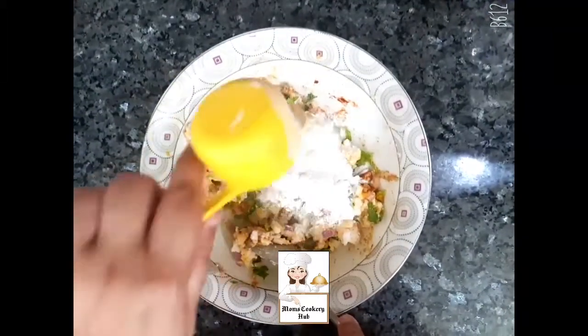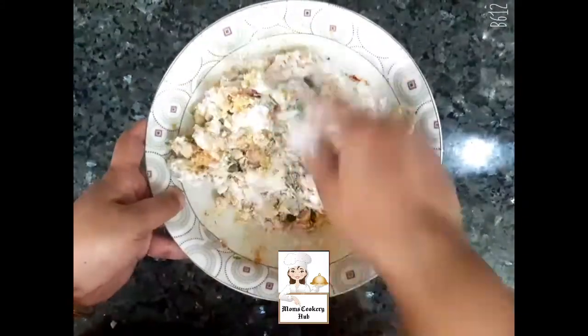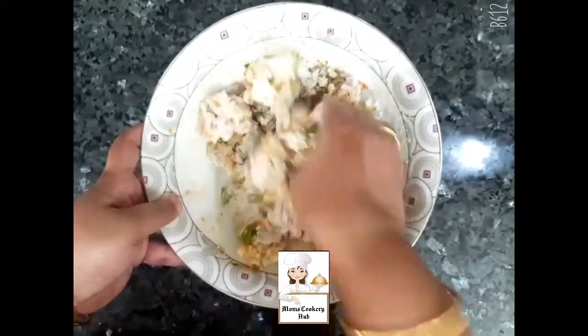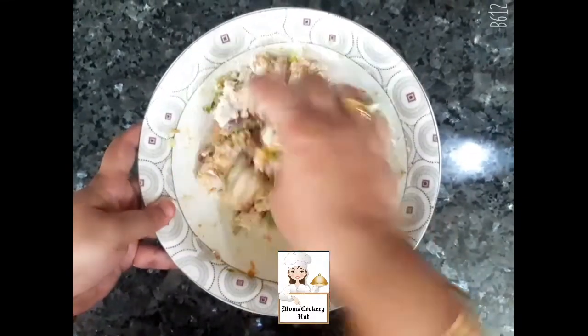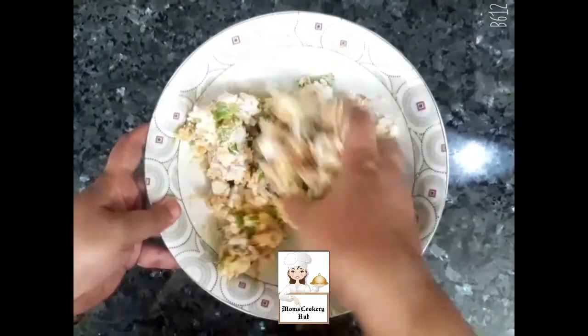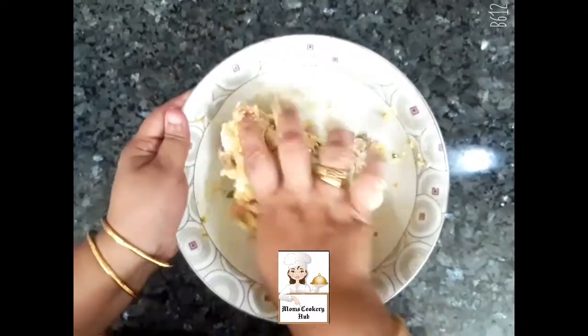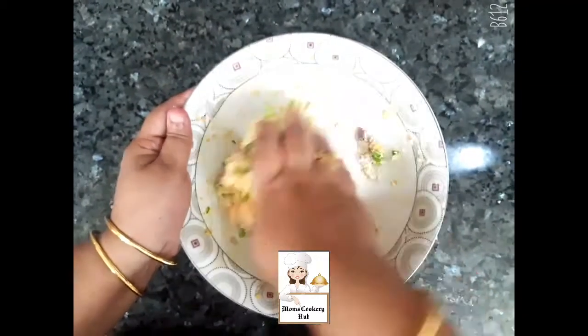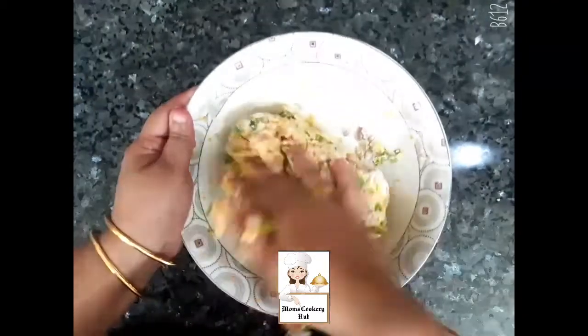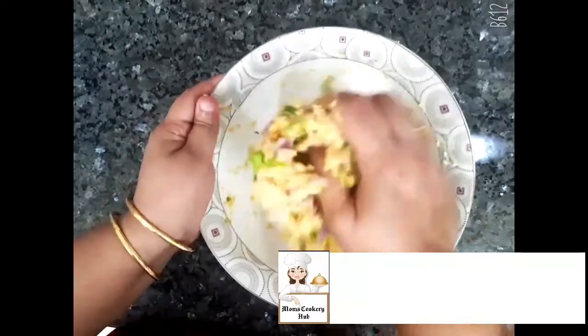Now we add 3 to 5 cups of oil. We will mix it as well. We don't have to stick it. We will put it together as well.